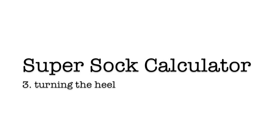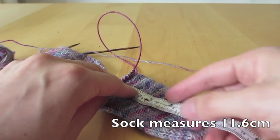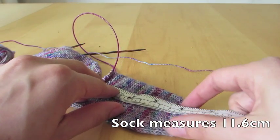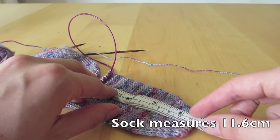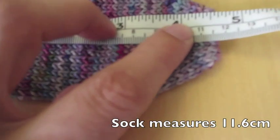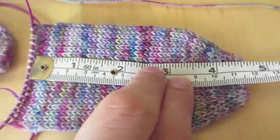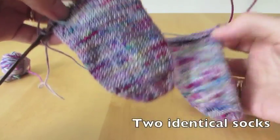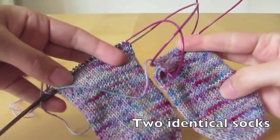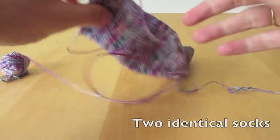This is the Super Sock calculator part 3, turning the heel. We start by measuring our sock from the tip to where we've knitted it to, and the calculator told us it's supposed to be 11.6cm, which it is. We have two identical socks, and they're each 11.6cm long.